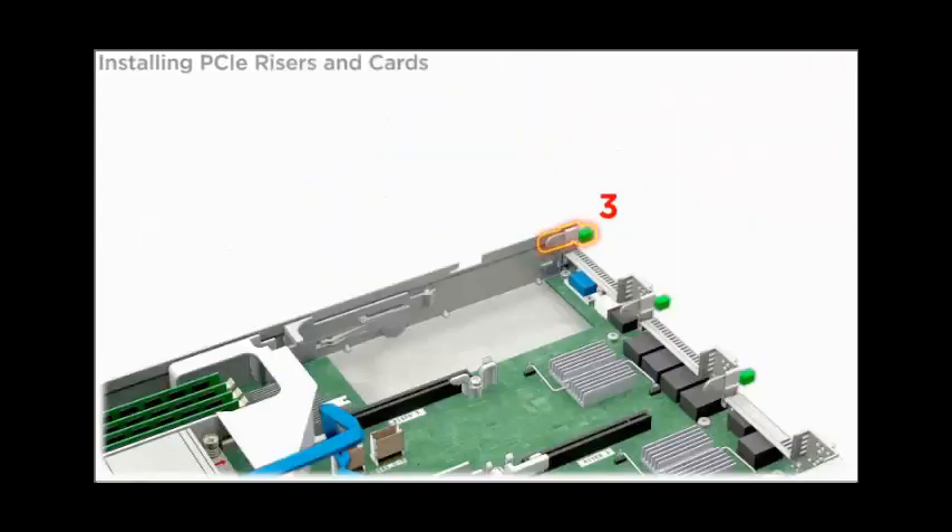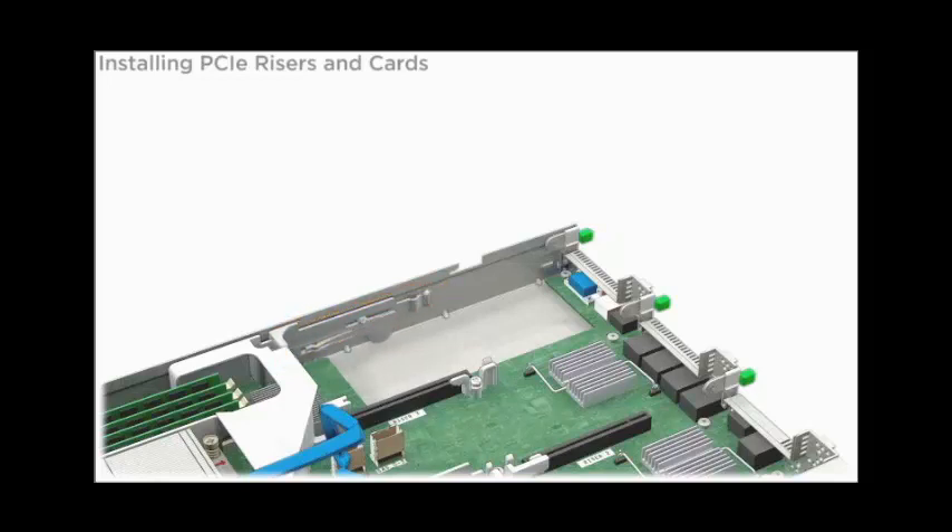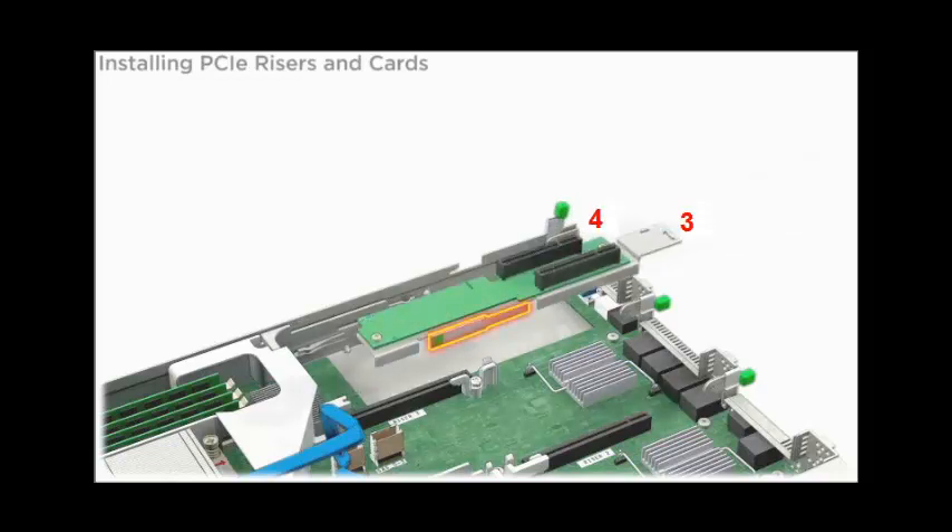PCIe slot 3 is the outermost slot in the server. Slot 4 is beneath slot 3. Ensure that the retaining latch, the green tabbed latch at the rear of the server, and the release lever on the riser are in the open positions.